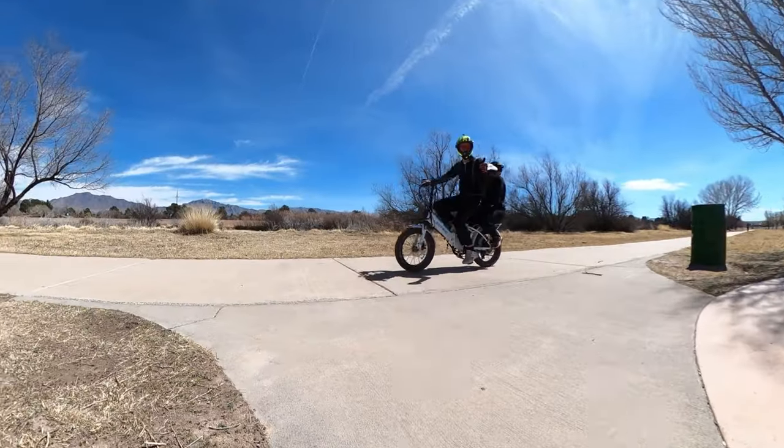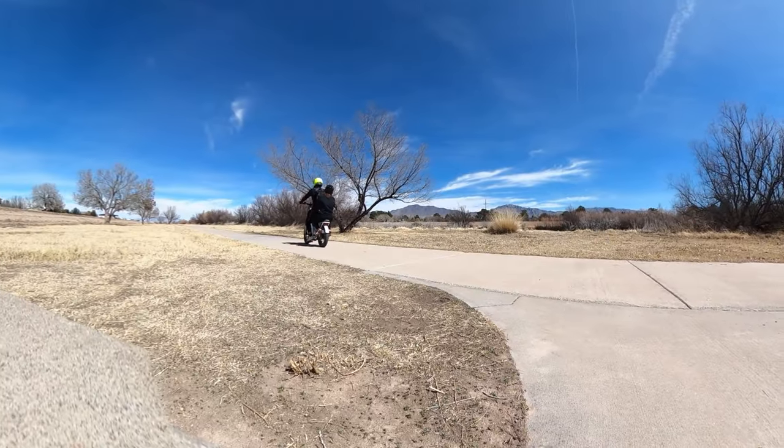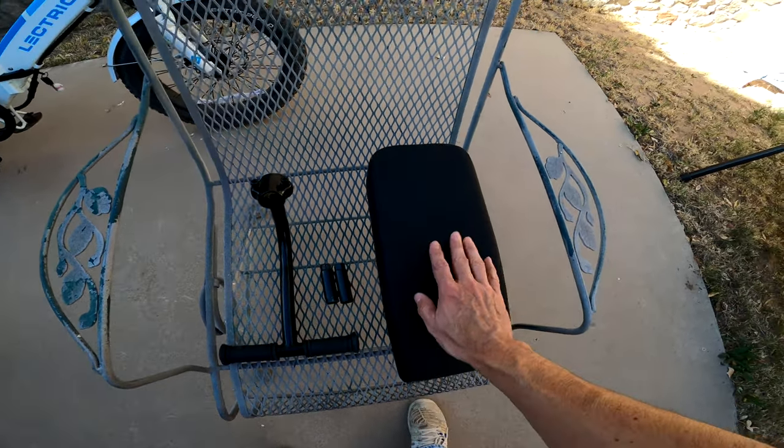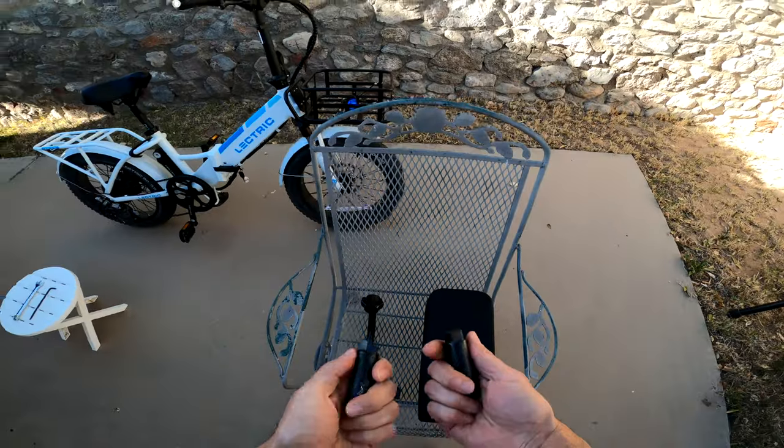Installing the passenger kit on your electric XP 3.0 is fairly straightforward. It consists of three components: the passenger grab handle, passenger foot pegs, and the passenger seat. We're going to start with the passenger foot pegs.